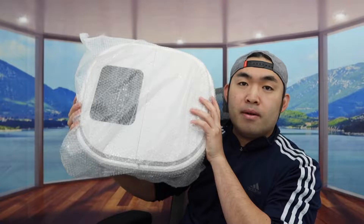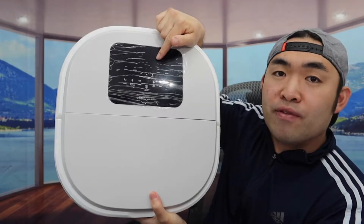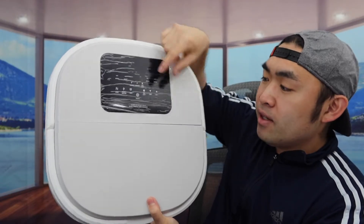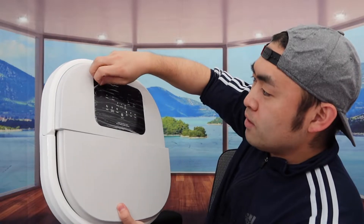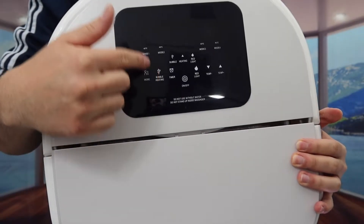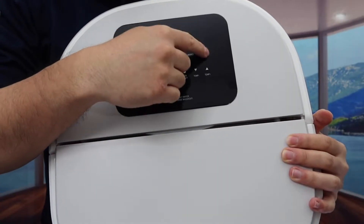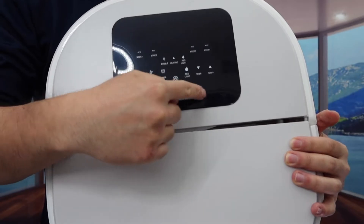So you see this is everything that's on the remote. Last but not least, we do have the actual unit right here. So let's take out the wrapper. Once you take it out, here is basically what the pot looks like. In the front part right here we do have the display screen, and you probably want to peel off this part first. Once you peel it out, here is basically what the display screen looks like — there's mode one, mode two, mode three, mode four, and we have all these other options available as well.